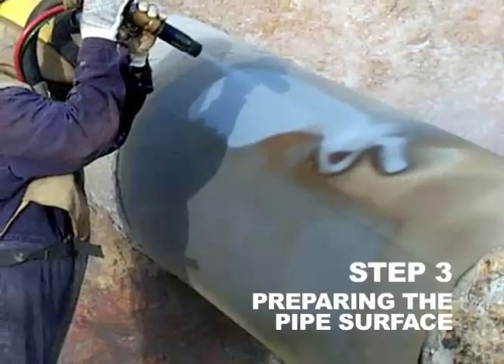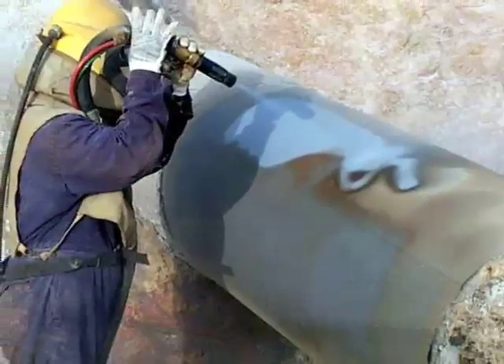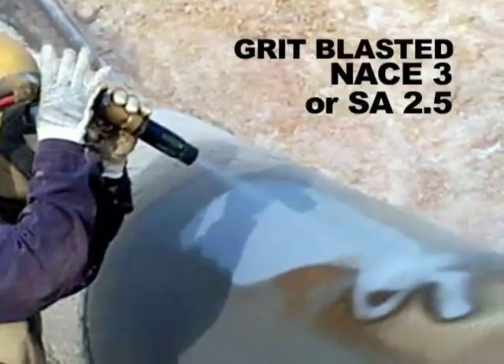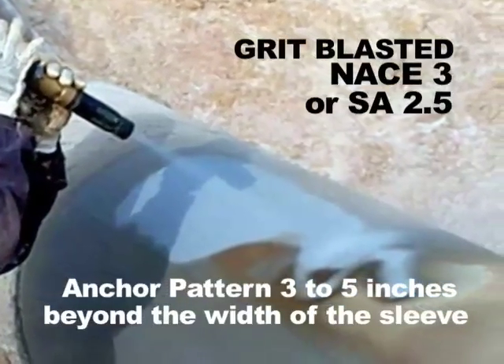Step 3. Preparing the pipe surface before installation. The pipe should be grit blasted to an ACE 3 or SA 2.5. The key is to provide an anchor pattern 3 to 5 inches beyond the width of the sleeve.